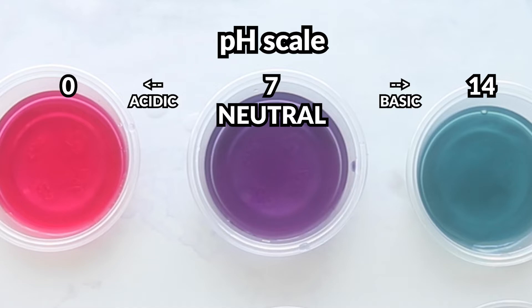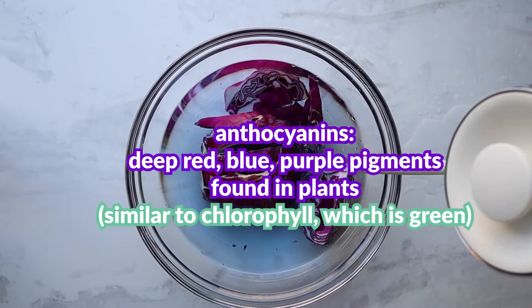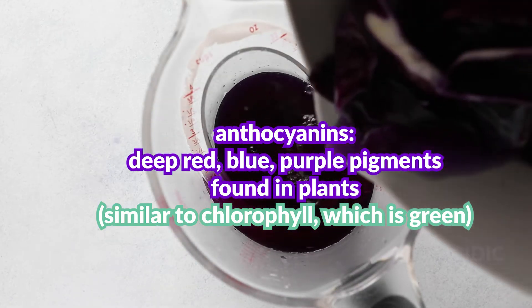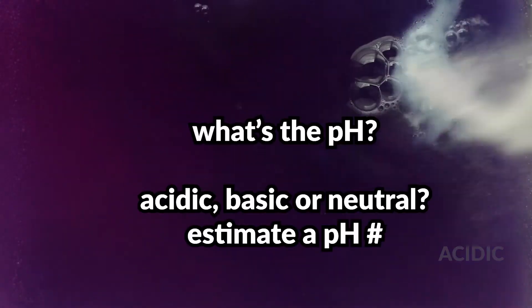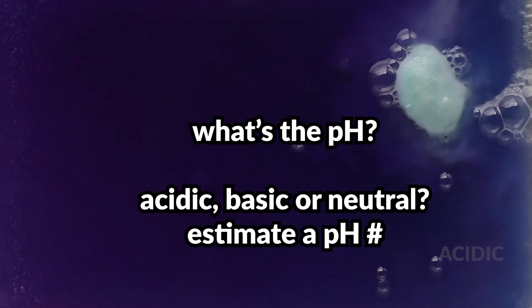The molecule behind this color change is anthocyanin, which gives the cabbage its purple color and is also behind pretty much any blue or red tone you see in any vegetable, plant, or flower. Let's play a quick game — we have some mystery substances and you're going to guess the pH: acidic, basic, or neutral, as well as estimate the number.